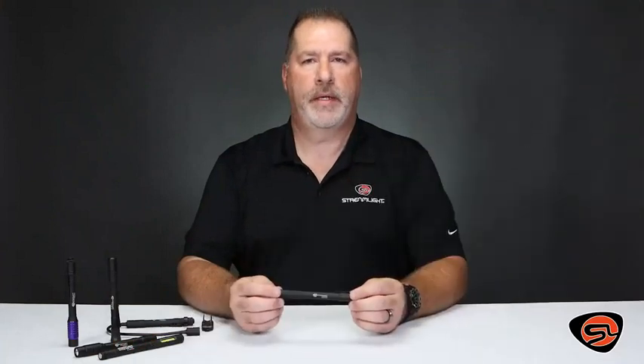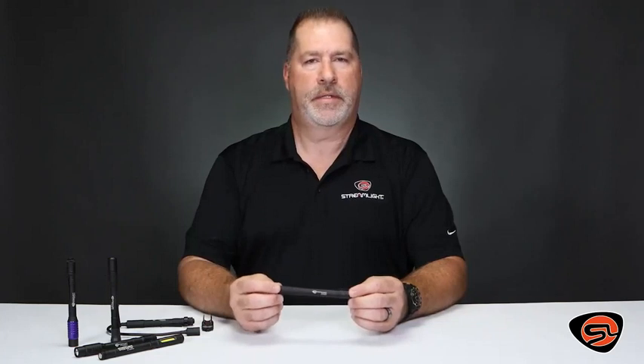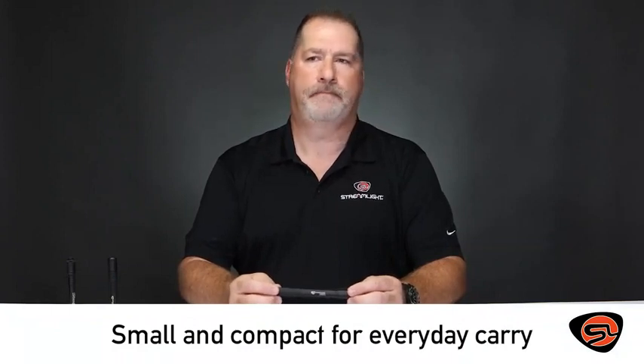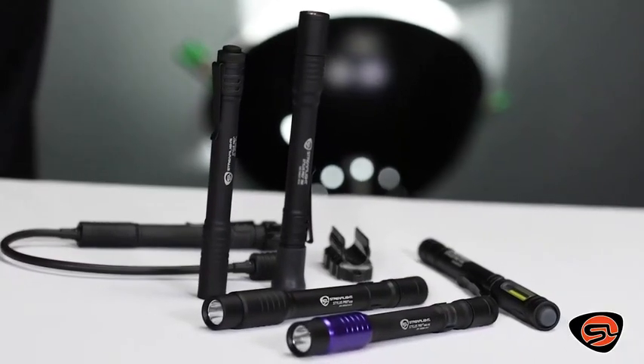I'm Brett with Streamlight and I'd like to introduce you today to the Stylus Pro family of flashlights. The Stylus Pro family is excellent for anybody looking for a small compact light to carry every day. Each Stylus Pro body is constructed of a durable anodized aluminum.